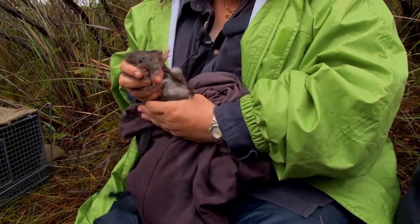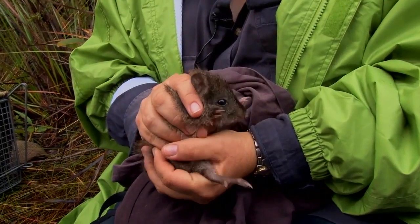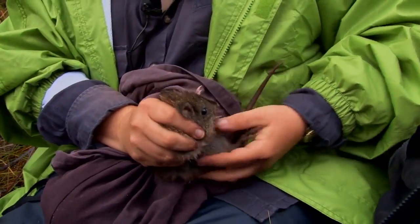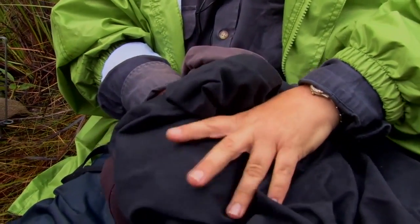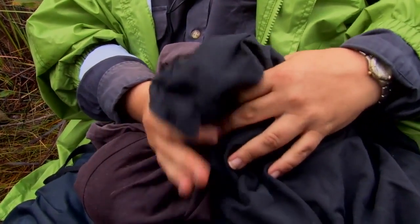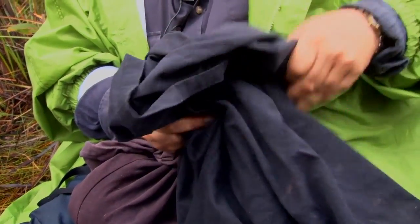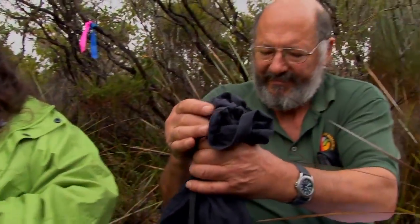This is the young at heel potoroo. We always have to be careful that neither mum nor the young at heel escape — we don't want them to get separated from each other. Ken, if you could please hold on to that back there at the top. This is very exciting.